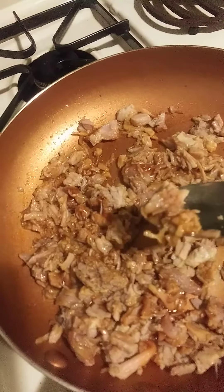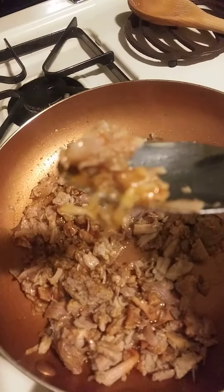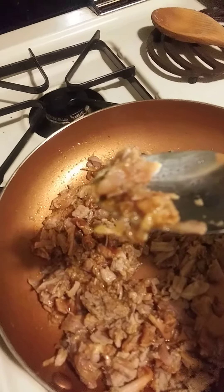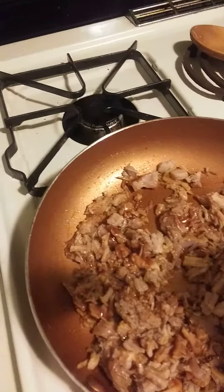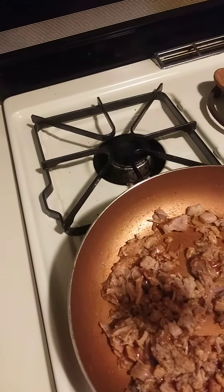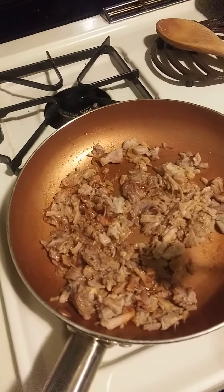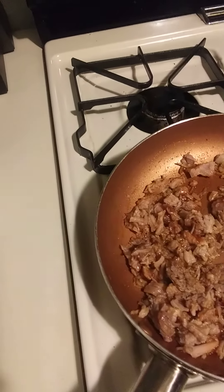Let me take a little bite here and see how this tastes. It doesn't look the best but hopefully it tastes better than it looks. Let me try it out. I like it! I think it'll be really good on my sliders.